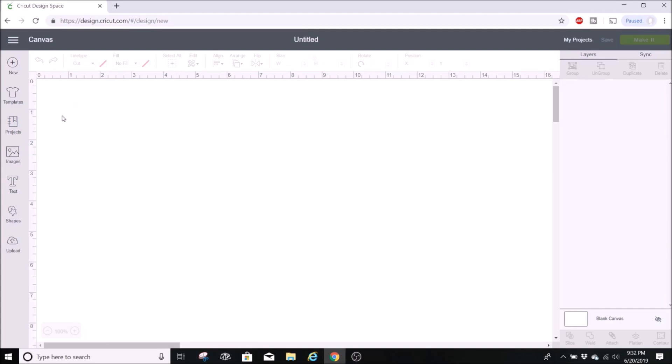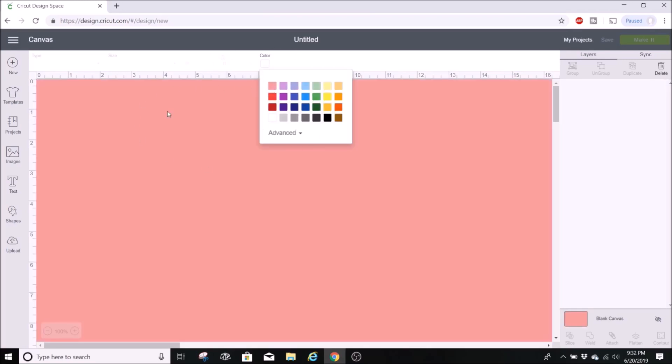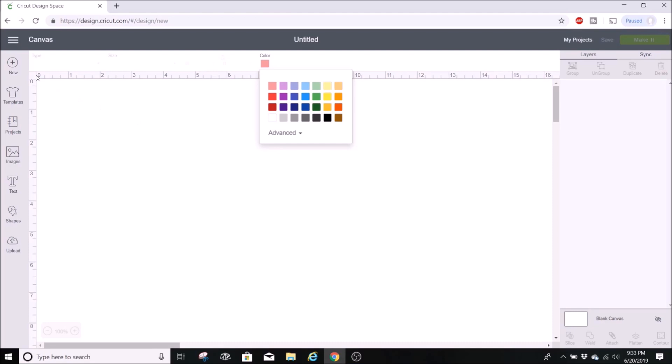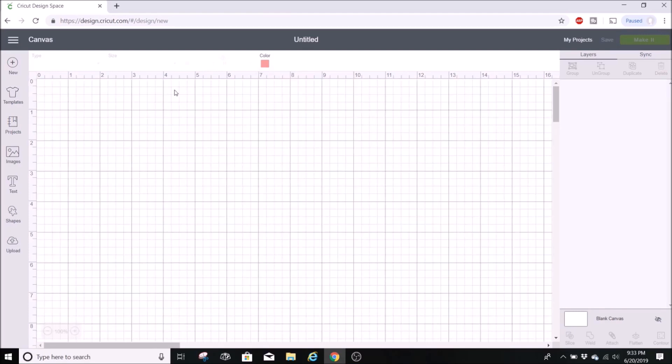You can also change the background color of the canvas. Go down to blank canvas, select that, and at the very top it says color — you can change it there. This is nice if you're working with a project that has a lot of white in it, making it easier to see. To switch back, select the blank canvas again, go back up, and select white.